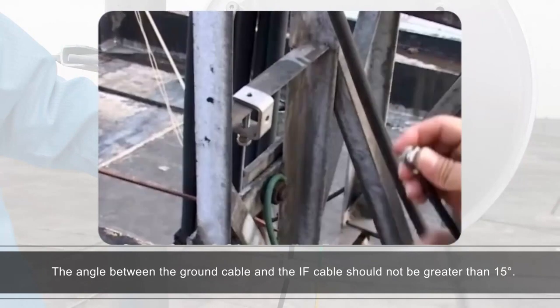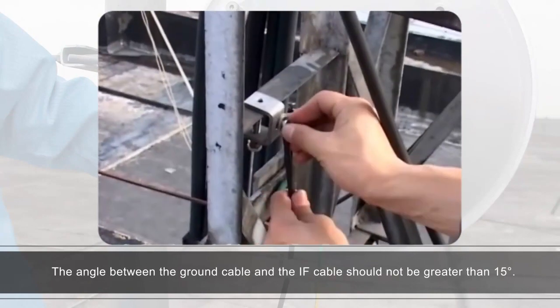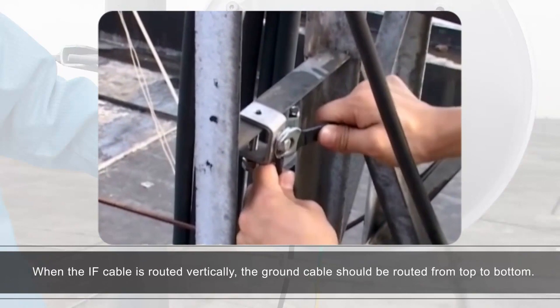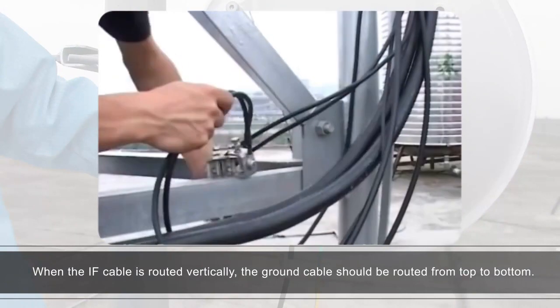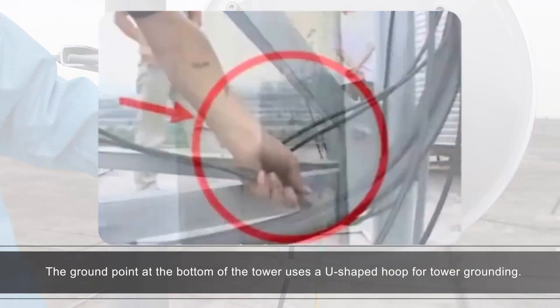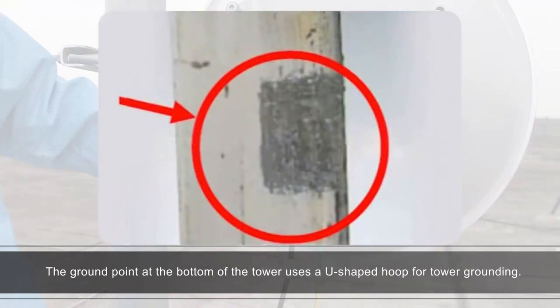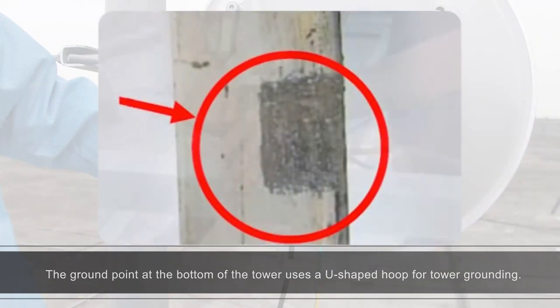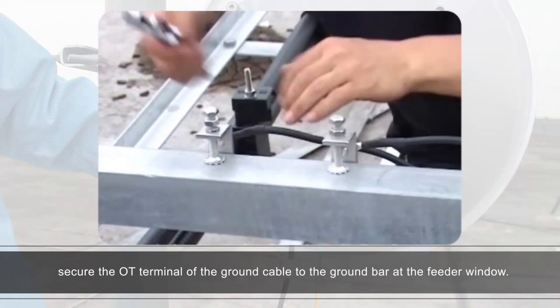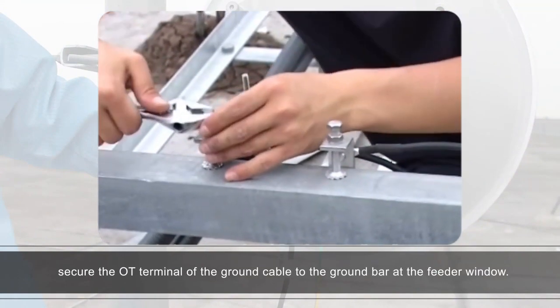The angle between the ground cable and the IF cable should not be greater than 15 degrees. When the IF cable is routed vertically, the ground cable should be routed from top to bottom. The ground point at the bottom of the tower uses a U-shaped hoop for tower grounding. Before the IF cable is routed indoors, secure the OT terminal of the ground cable to the ground bar at the feeder window.